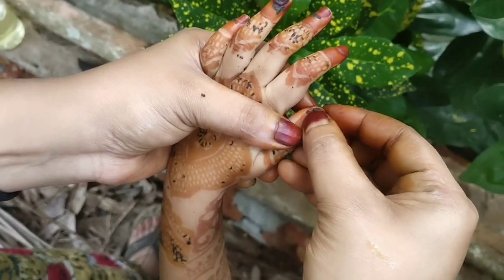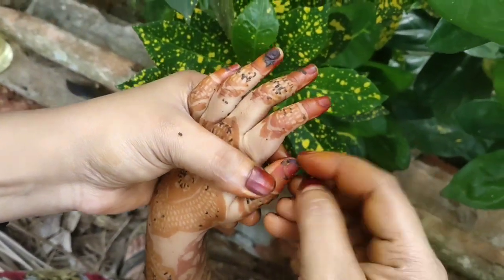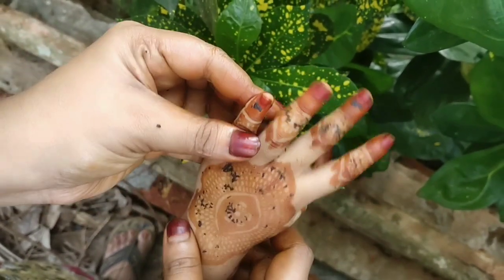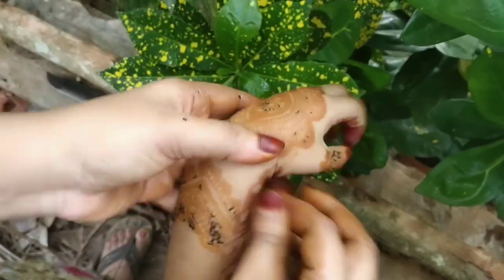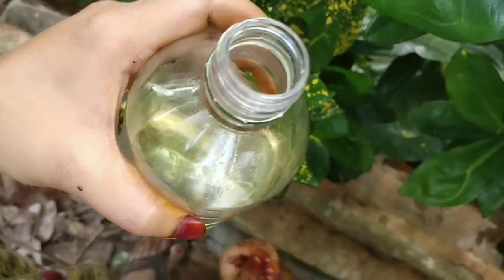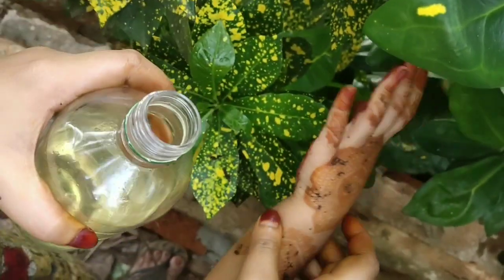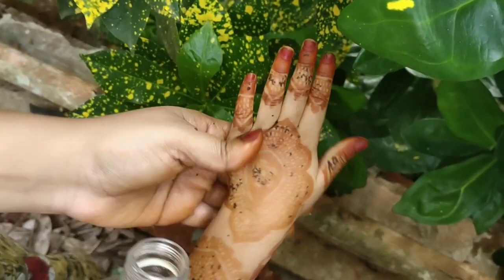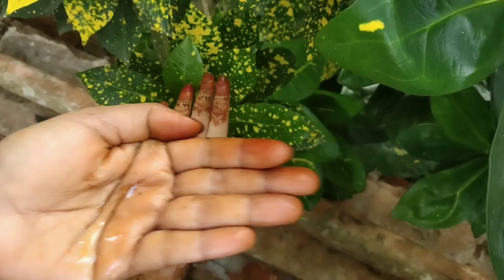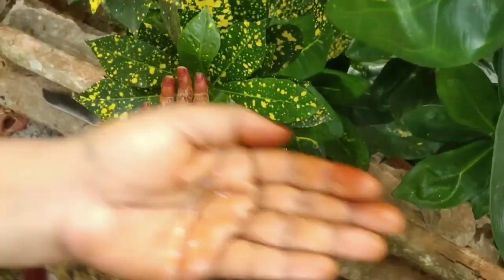I will put it in the bowl. Then I will wash the oil. Now I will put it in the bowl.